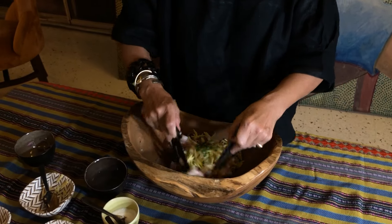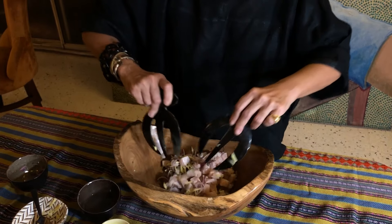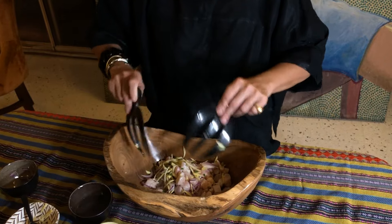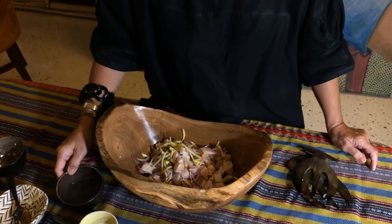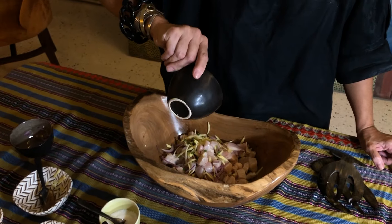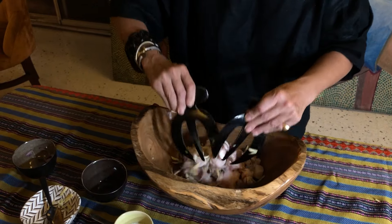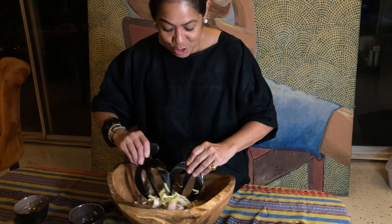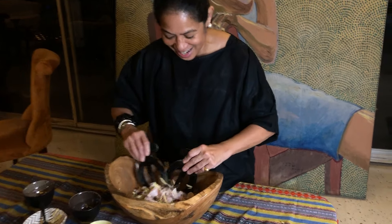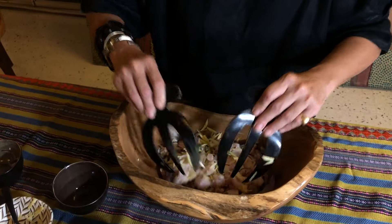We toss it slightly. Then we add our beautiful palm sap vinegar, and because the vinegar is liquid fire, you will see the fish start to change color and become opaque. If you have white pepper also, you can add it and you will see the difference.